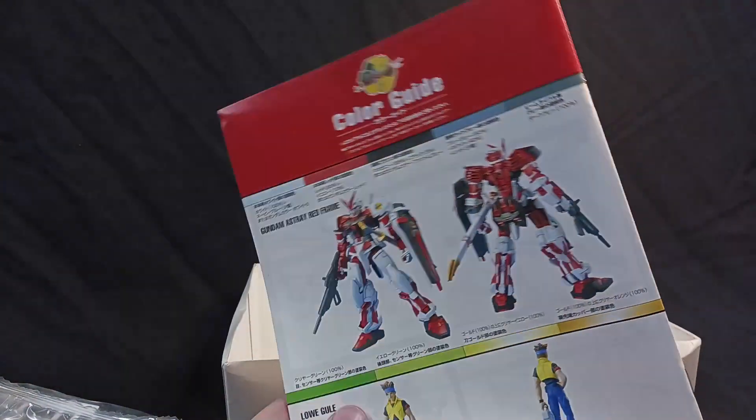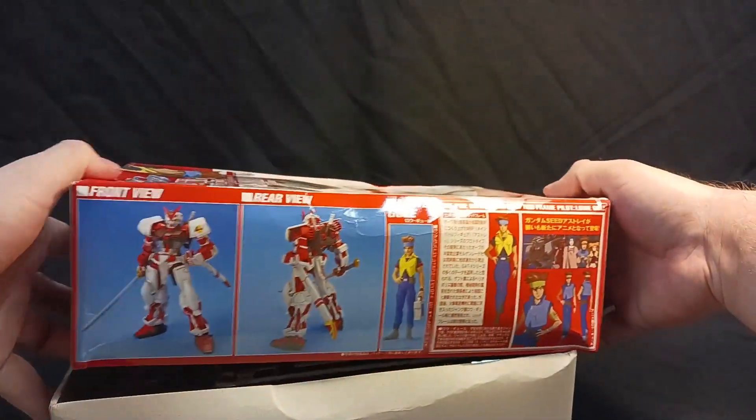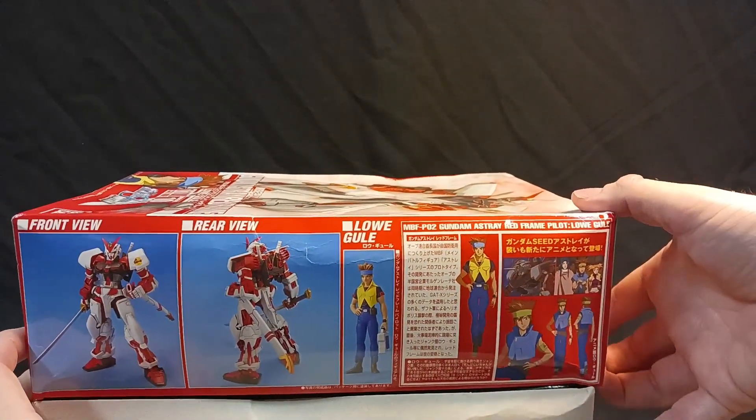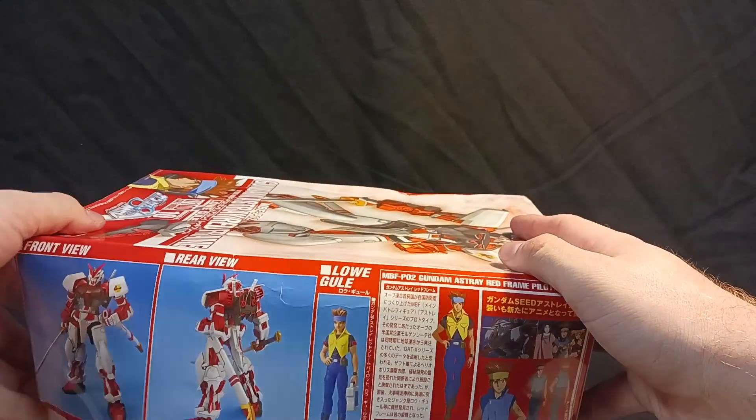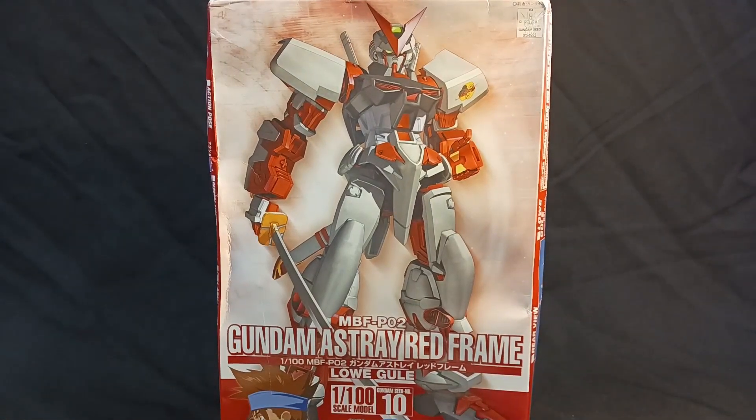Looks like all together it'll be a pretty solid kit. All things considered, it's one of those models that pleasantly surprised me when I built the Blue Frame and is going to pleasantly surprise me on the Red Frame as well. These models are something I wish Bandai would go back to doing — they're great kits that look good, are surprisingly well done, and aren't as much of the model aesthetic as something like the Seed kit, like the High Grades usually at this time were.